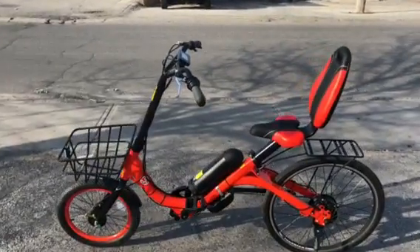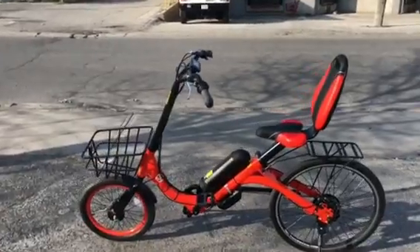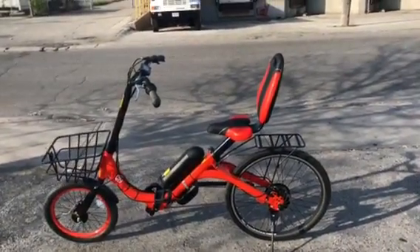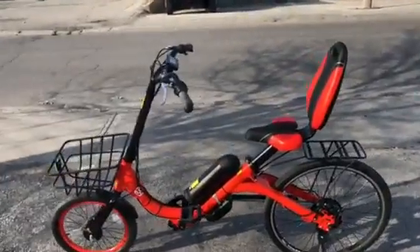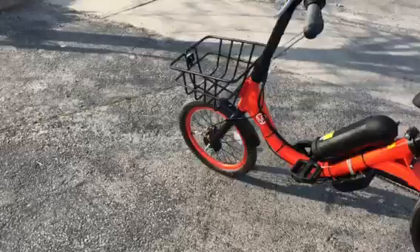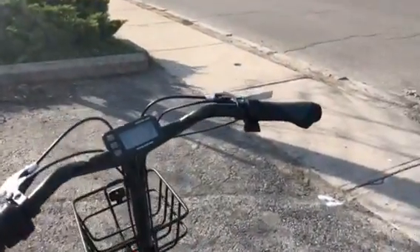This is a prototype we're bringing in. It features a nice backrest seat, front basket, and rear rack. The seat is obviously for people who have some back problems — it's very comfortable. Five-level pedal assist, disc brake at the back, drum brake in the front, but I think we can change that. Throttle by thumb.